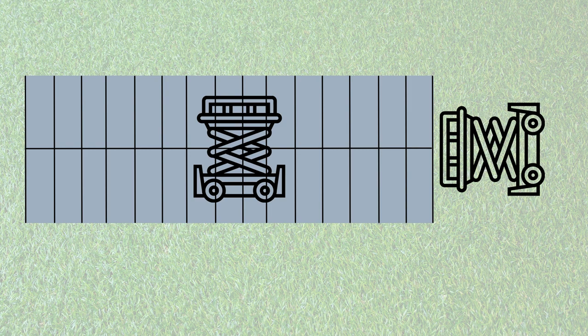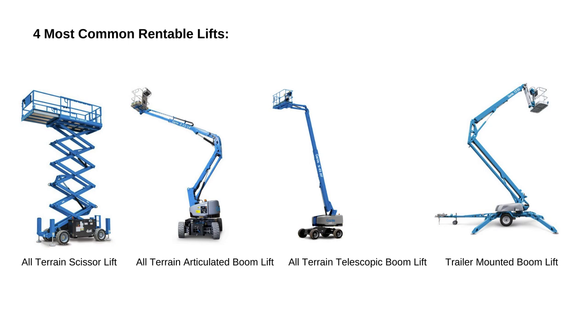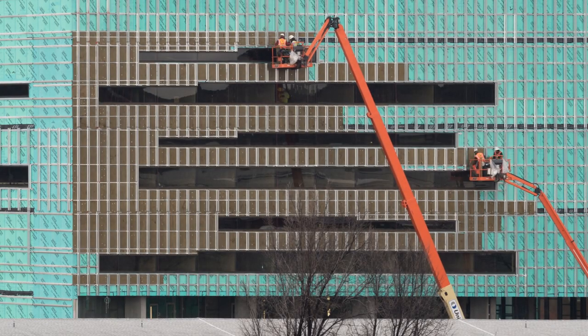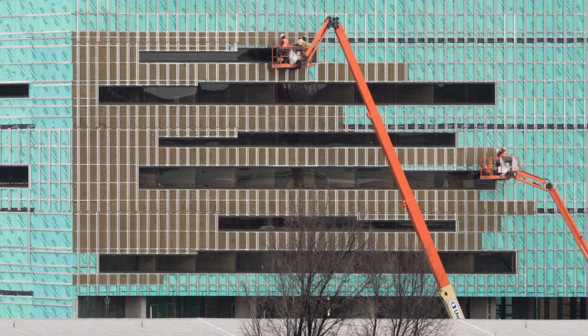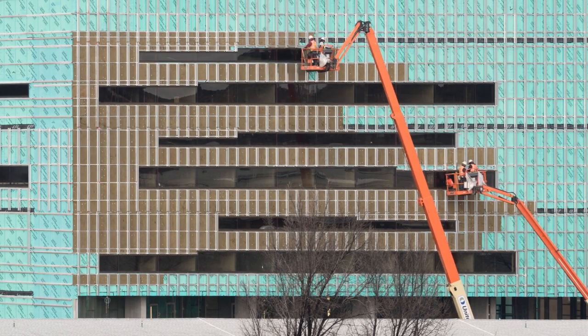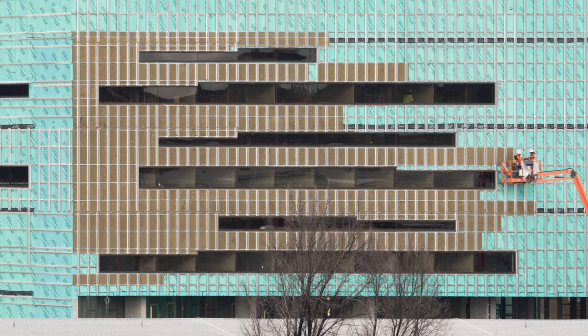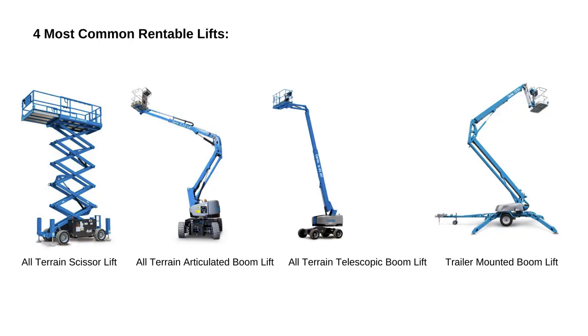Number two: the all-terrain articulated boom lift. A boom lift has two arms that go up and let you move side to side — very maneuverable. But again, with the separate drivetrain, this lift weighs so much more. That's my only problem with it. You're likely going to have to do extra groundwork before or after using it.